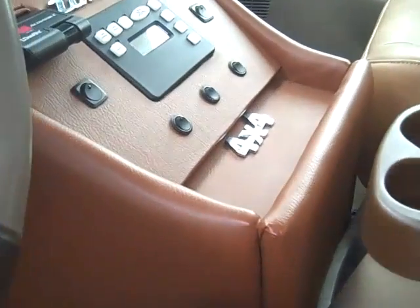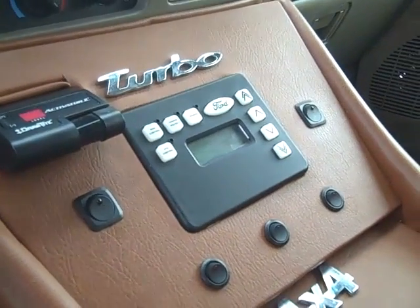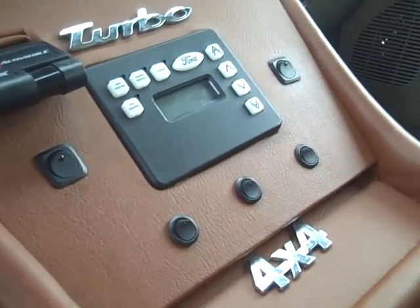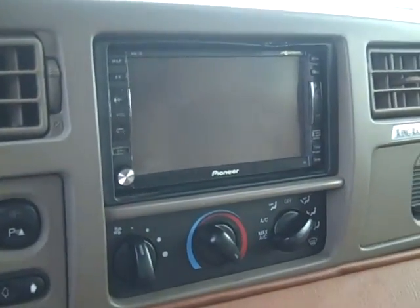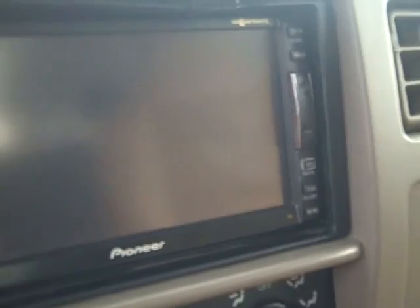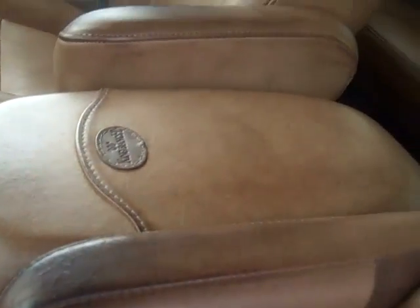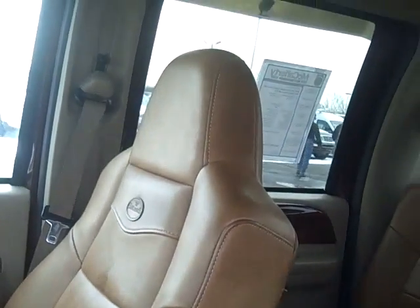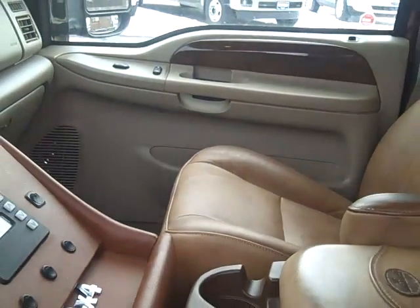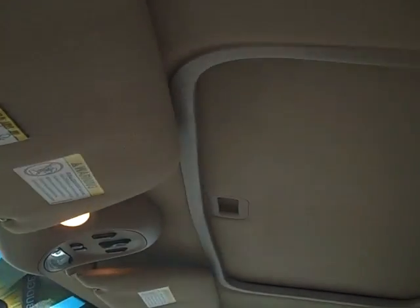The center console is like a customized unit. Looks like they put in a trailer brake controller with a PTO option and upfitter switches. There's a Pioneer navigation system in here. A little nick up top there but nothing major. Center console is a little bit old but in good shape. Roof line's in good shape — no leaks or anything.